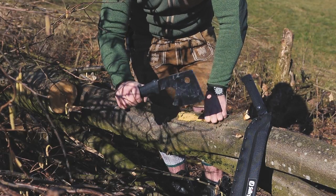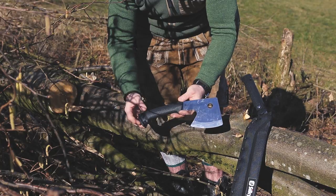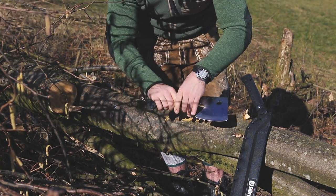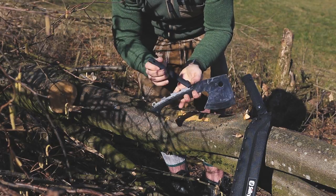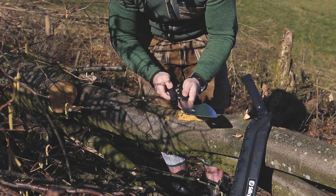It can baton — actually something so many people love doing but I'm really a big opponent of, batoning with your knife. This is a tool I would baton all day long because of its full tang integral construction that goes in the same thickness all the way back.